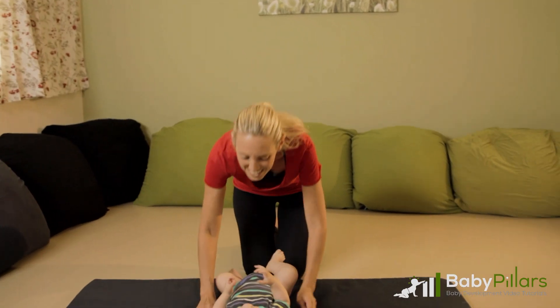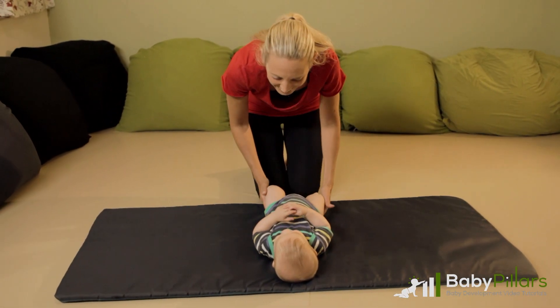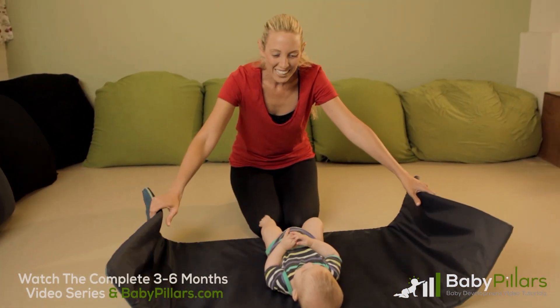The first step is to lay your baby in the center of the mat. Grab both sides of the mat and kneel in front of your baby. Establish eye contact and use the mat like this to play peek-a-boo.